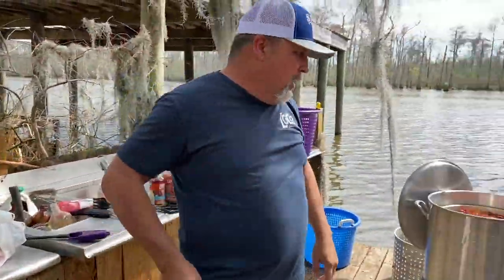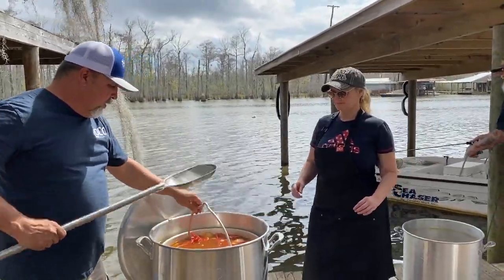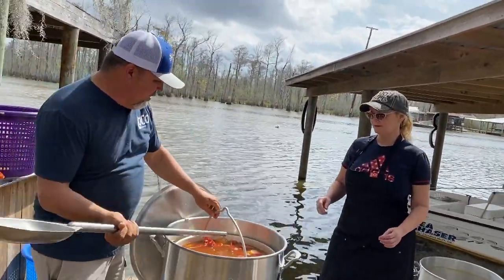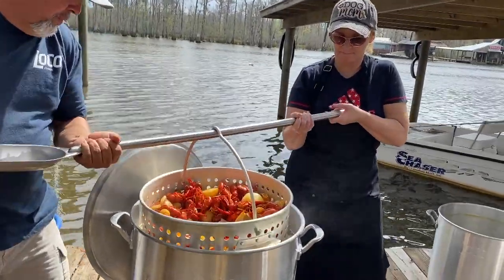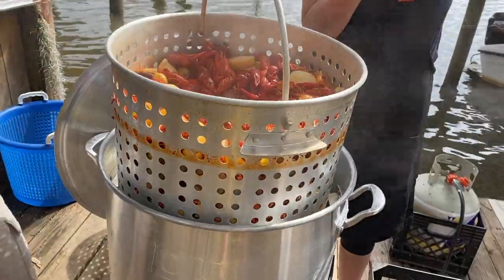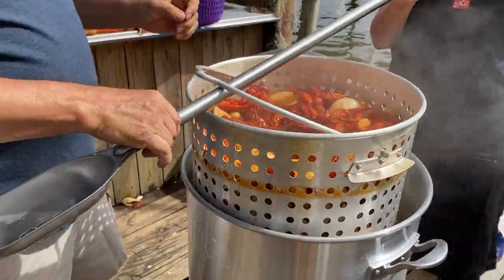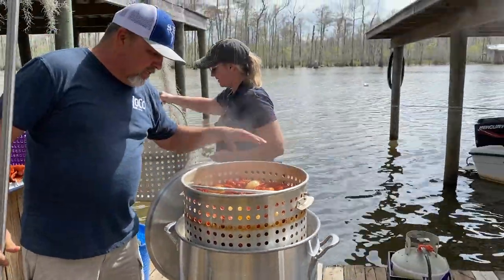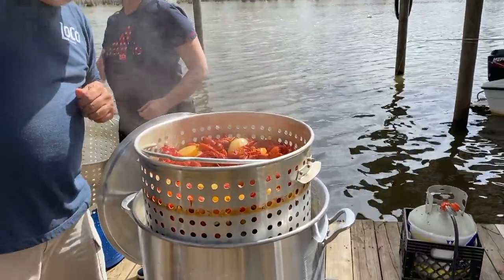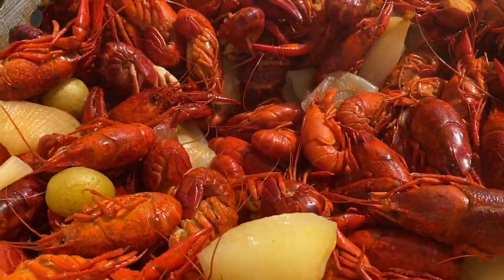Me and Mama T are going to get these crawfish up. Come up with it easy — there we go. Mama T's wore out! Look at that guys — is that beautiful or what? Mm, mm, mm. Just got finished boiling the crawfish.